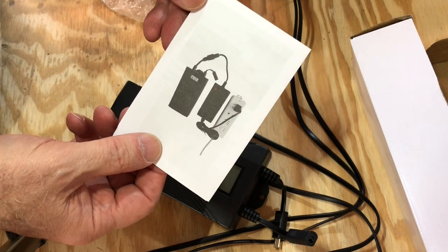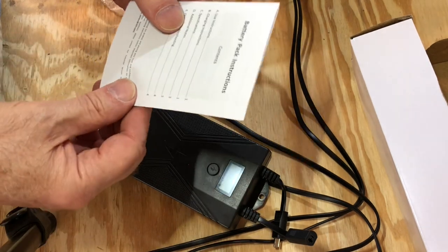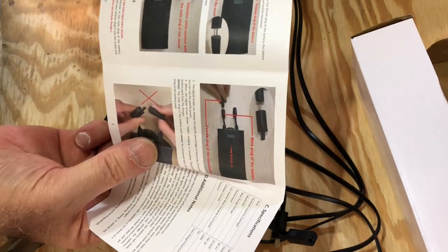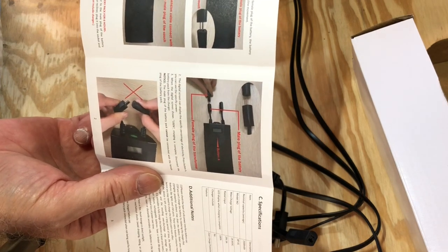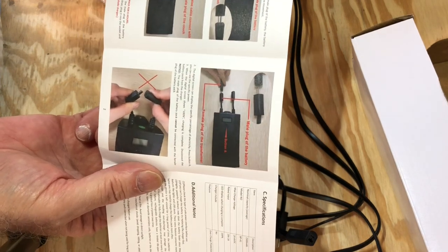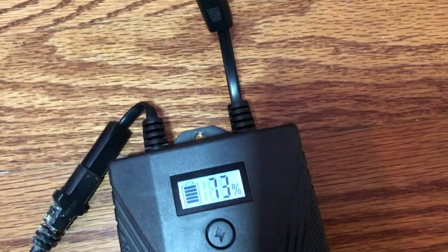It's been installed a few weeks now and it seems to work just fine so far. Fingers crossed. There's a little instruction book. Let's just get this thing installed. You can see there's a little indicator that it's being charged — I want to show that.